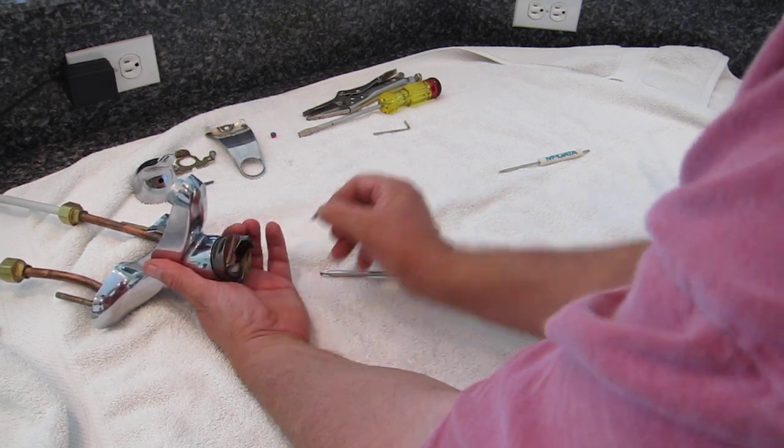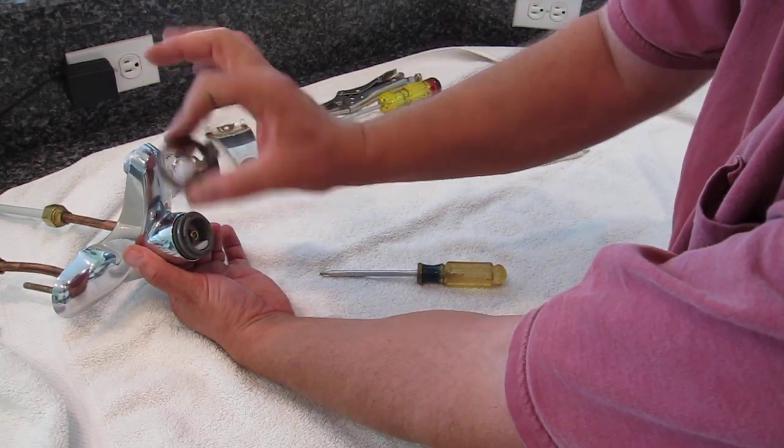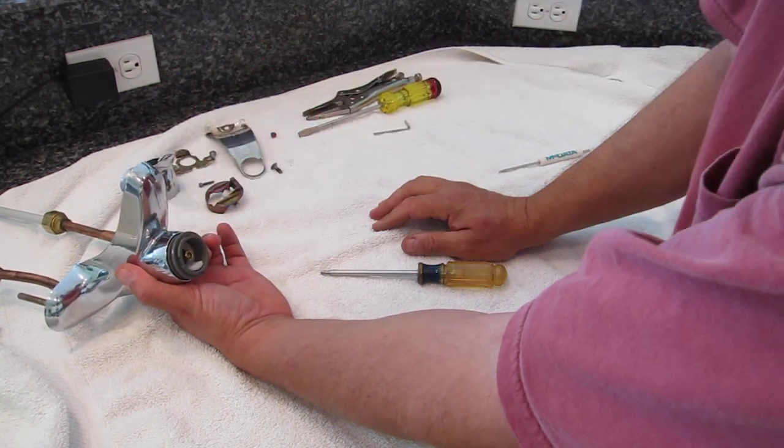Remove the screw and set it aside. Then you can pull the articulated piece off and set it with your parts.